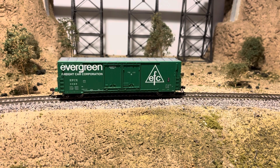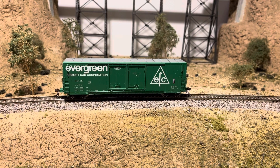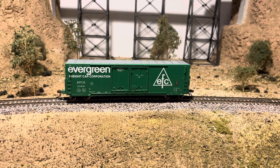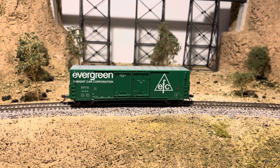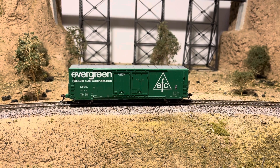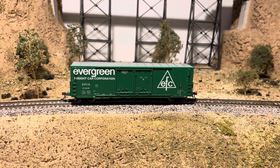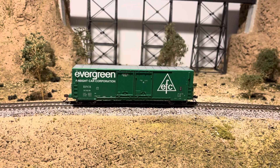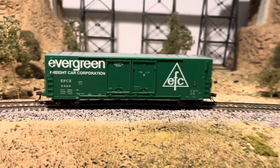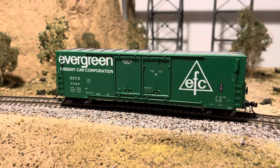Good afternoon everybody, Tehachapi Loop in Illinois here. We're gonna try and do a segment on weathering from start to finish. We're starting out with this Athearn Genesis 50-foot double-door boxcar painted in the Evergreen Frank Car Corporation or EFCX paint scheme. As you can see it's a very bright car when delivered in 1969.